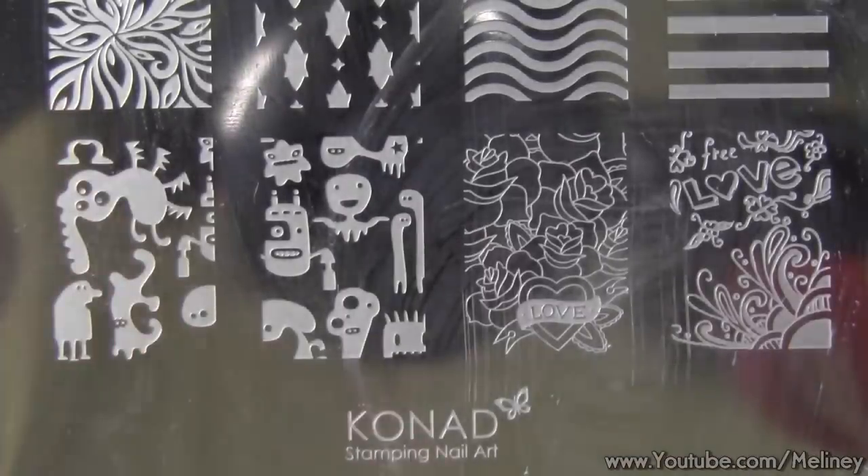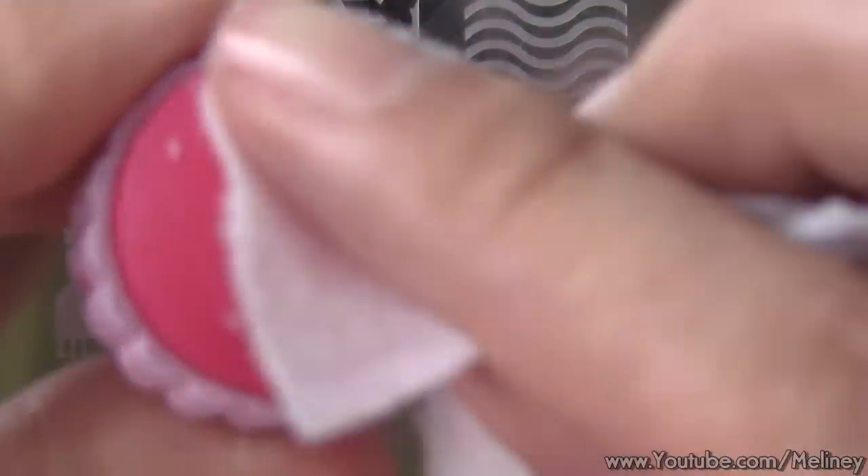In between stamps, you can clean the image plate, stamper, and scraper with nail polish remover. Make sure the plate and stamper are fully dried before continuing.